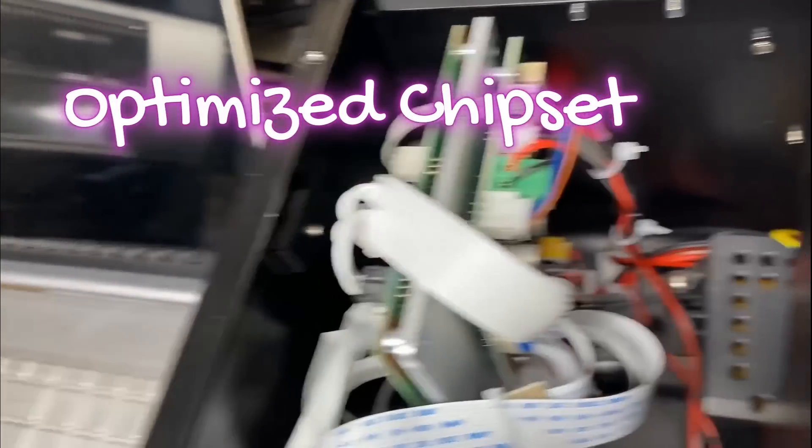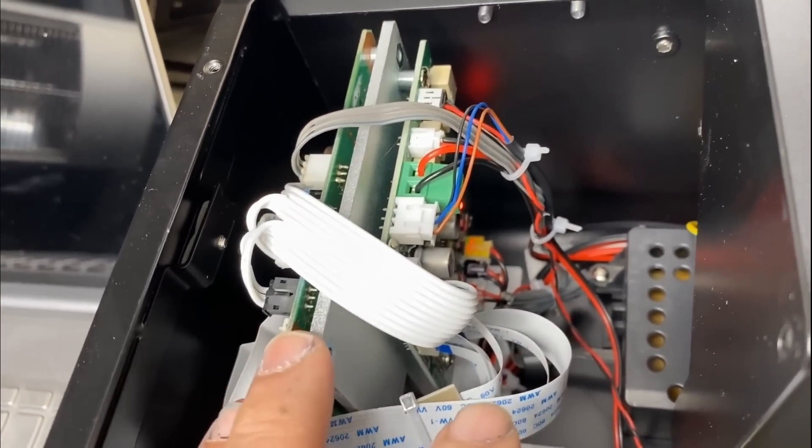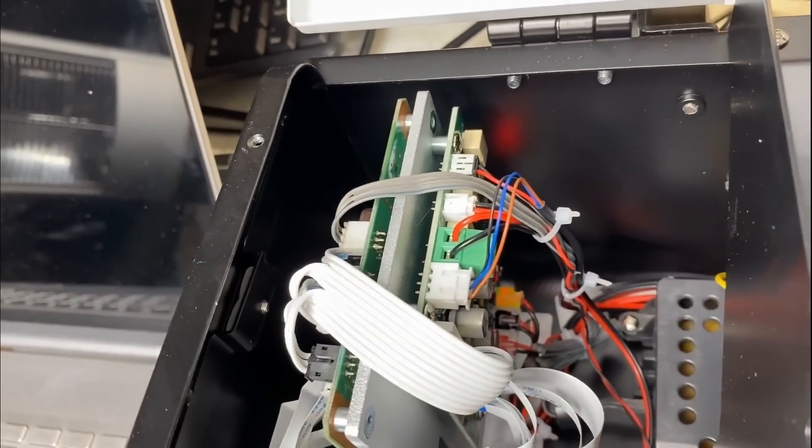Here is where the original Epson mainboard and the drive board are located. I really like how compact it is — it was well designed and put in pretty nicely.